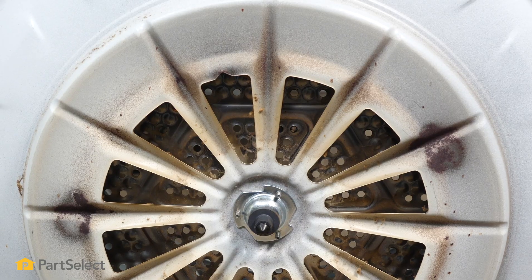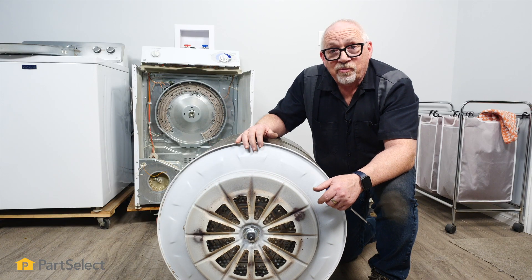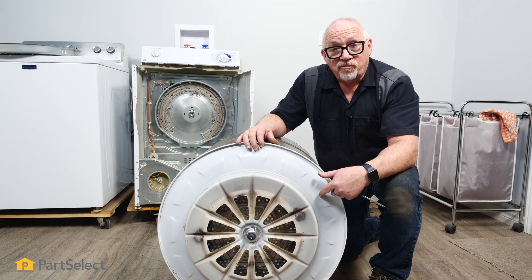Now that we have the bearing mounted and the screws put in really, really tight — as tight as you can get them — we're at a position now where we're going to be looking to actually put the drum back into the dryer.